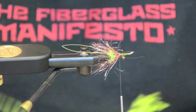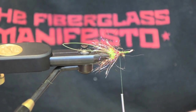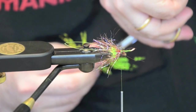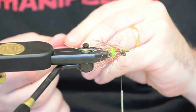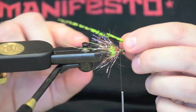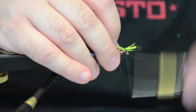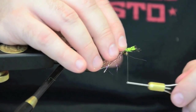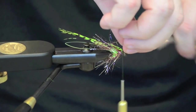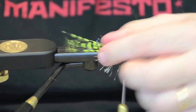Next I'm going to take some Lady Amherst — it's not so much an accent; it's actually just to help hold up the wing that I'm going to build. I'm going to come in and cut about a quarter of an inch off — in strands that's about 12 to 15 individual strands. Straight over the top, just secure it behind the eyes and come to the front. I'm going to lock it down and then go back, just to make sure that feather doesn't pull. Then I take my finger and preen it out a little bit.